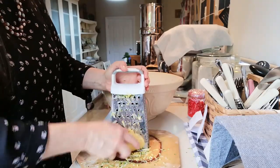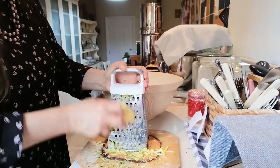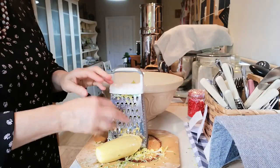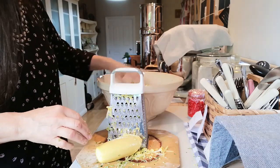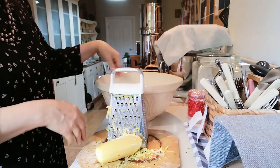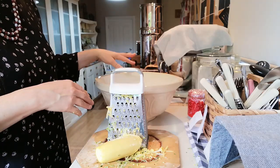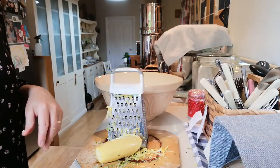I've just got two more courgettes to do, so I'll just grate those and then talk a little bit about what spices I'm going to add, and I'll pick this up again tomorrow morning. All this mixture in the bowl — I just add salt to it, cover it with a cloth, and the next morning I just drain it and rinse it. See you tomorrow morning.